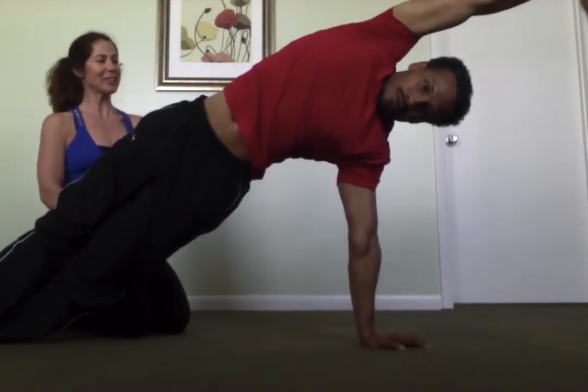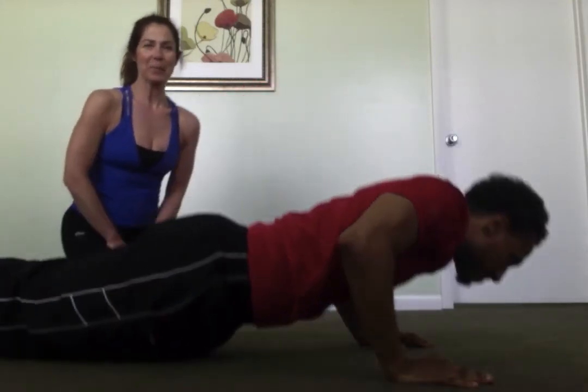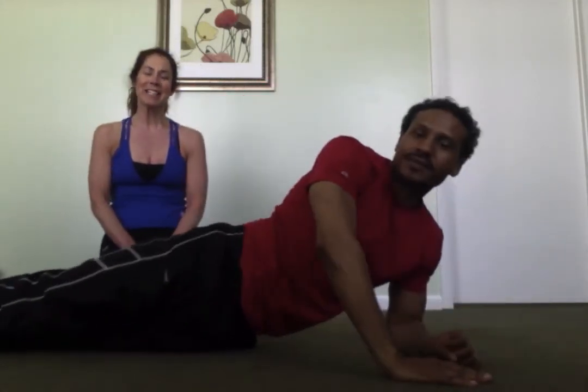Very good. Thanks Renuka. Thanks for joining us today and we'll hope to see you next time. Thanks.